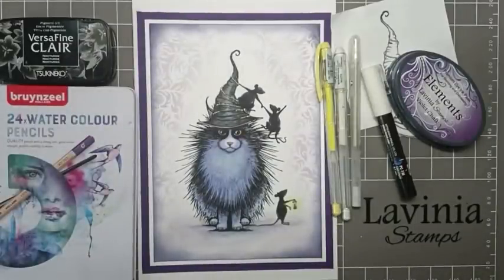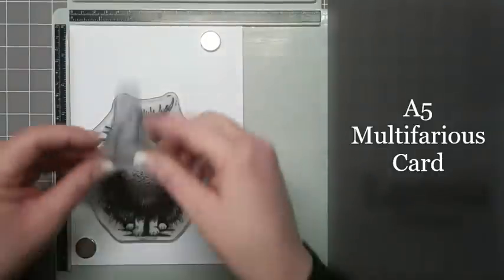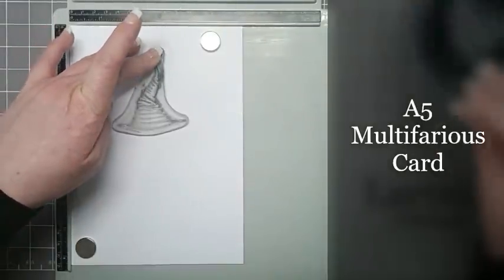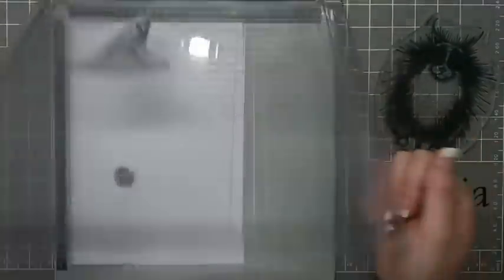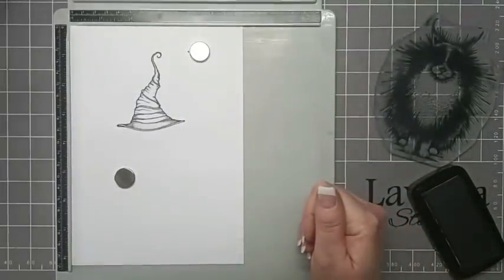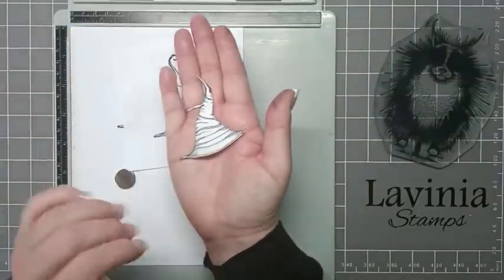So let's get started. I'm going to be using my stamping platform. I've got my card in place, positioned Neuf roughly, and then I'm just going to pop the witch's hat on — making sure I have room above and below — and then I'm going to take Neuf away and stamp the witch's hat using VersaFine Claire Nocturne. Then you need to stamp the witch's hat onto some copier paper and cut it out to make yourself a mask.